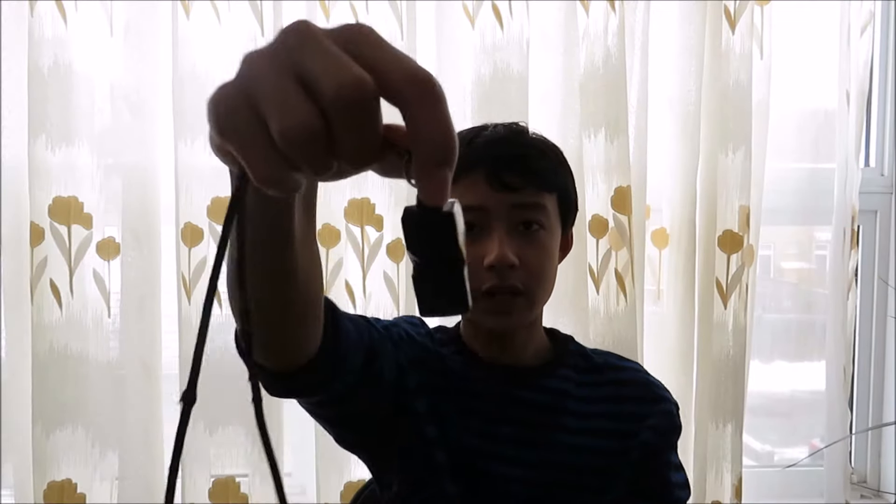That is why I use my Fox 40 classic whistle. This Fox 40 sounds really nice, it's very useful, and it has no pea inside, so even if it's raining or even if you just washed it, you can still use it really well. It has a nice, sharp, solid tone to it. I really like the sound.